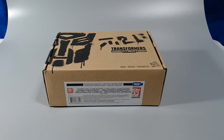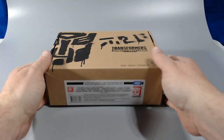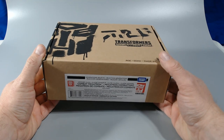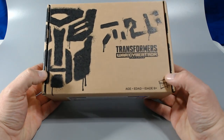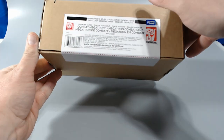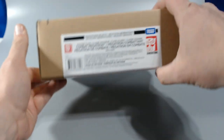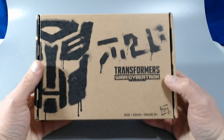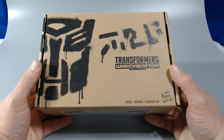Hi everybody. Deron here with TFYOP. I'm going to be doing another unboxing here. This is the Generations Select Combat Hero Megatron from Hasbro Pulse. Just got it in today. Haven't opened it yet. You can see the packaging is still sealed right there. I thought it was going to be kind of cool to open it up here and let everybody see what you get on the inside.